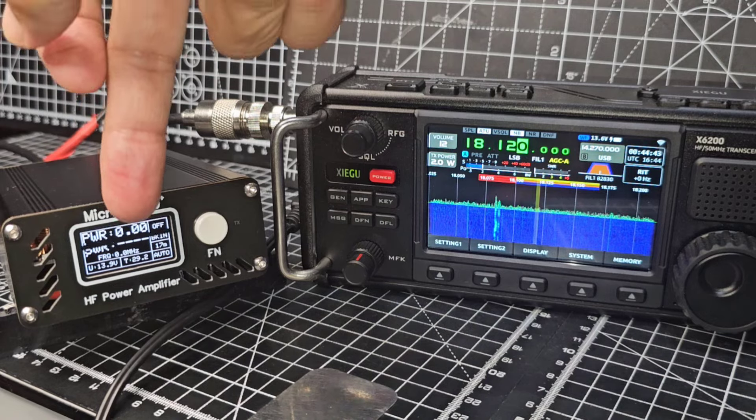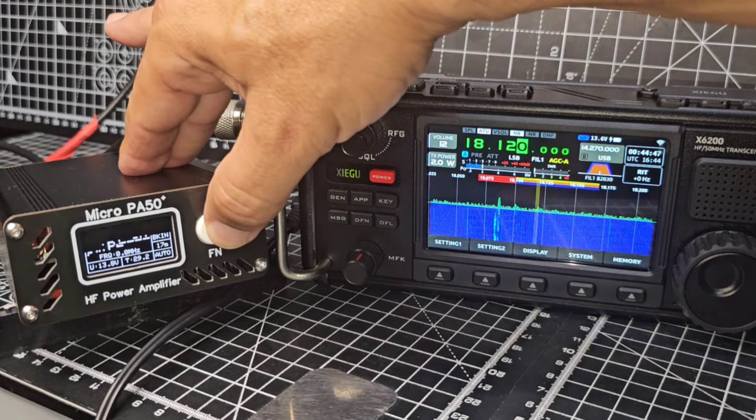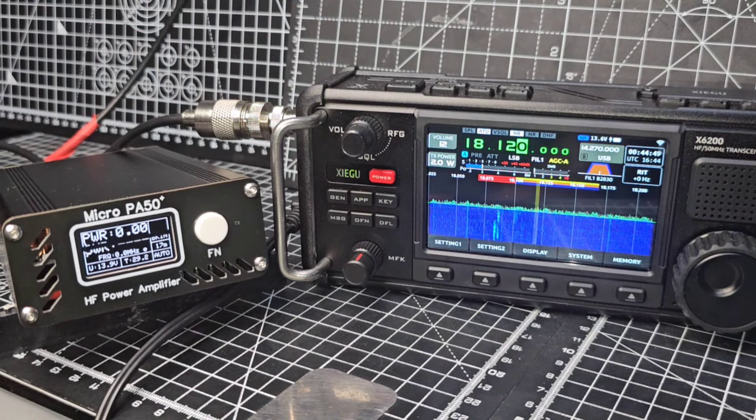This will work up to 5 watts. We hold it down — that's PA on, so it will now amplify. Let's just give it a go.